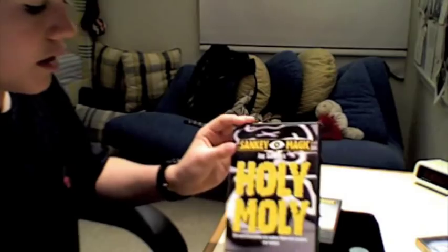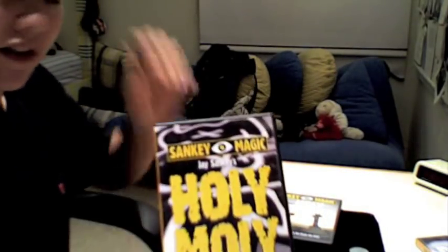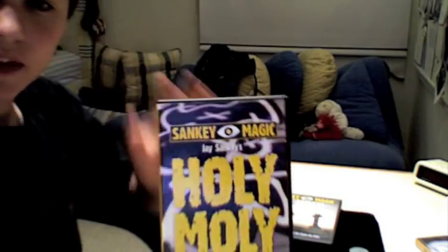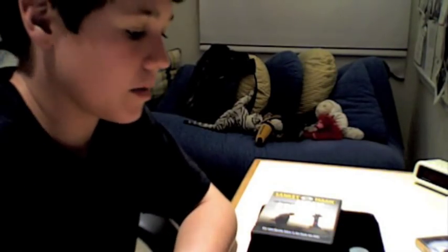All in all, I'd give the DVD a 9 out of 10. I think he could have gone into a little more explanation of the effects, although what he gave was plenty. Great DVD. As for the gimmicks and washers that come with the effect, great condition — they haven't failed me yet, and overall the effect is obviously very, very good.